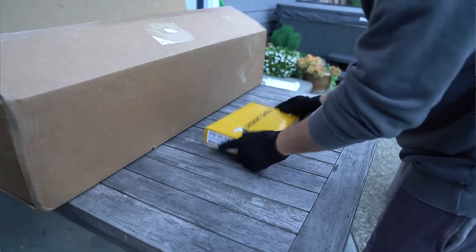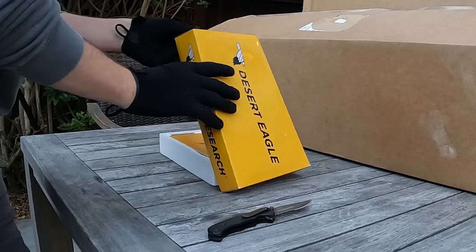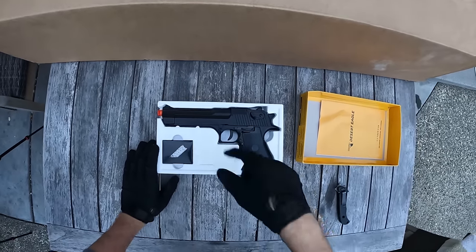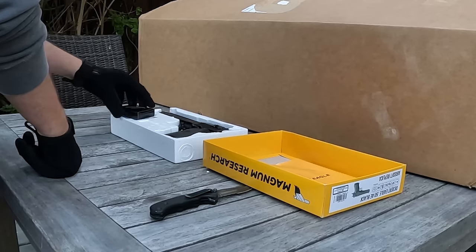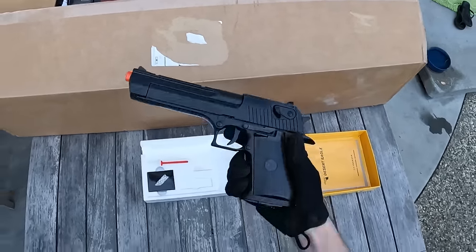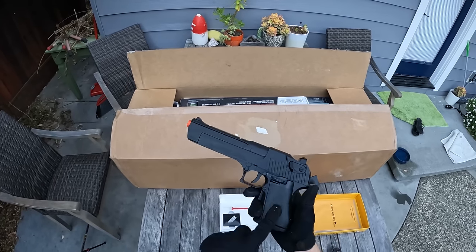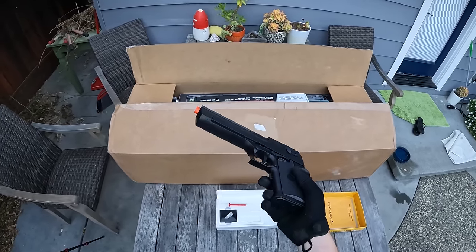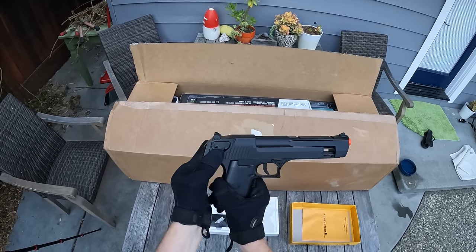Next, a desert eagle box. This looks like a normal Desert Eagle, but it is not — instead of being gas blowback or spring, this one is actually electric, which is very rare for an airsoft pistol. It has an electric blowback feature so the slide goes back every time you pull the trigger. It runs on four triple-A batteries loaded in the bottom of the grip, with a motor that powers the electric blowback system.